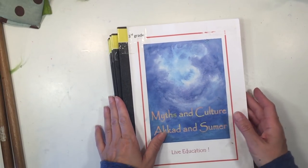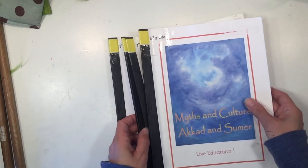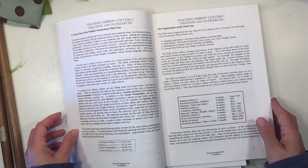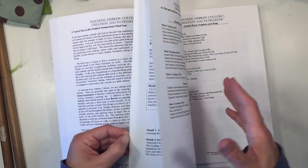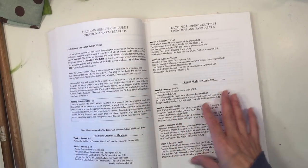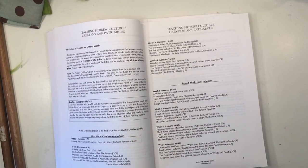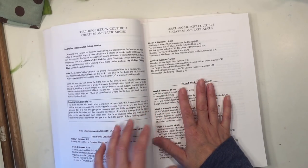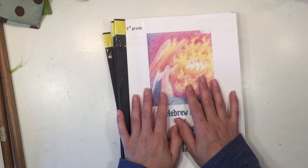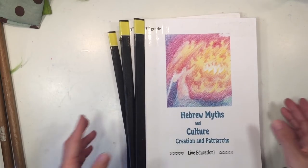The last supply is a book resource that the history curriculum recommends for the Hebrew Myths and Culture blocks — Creation and Patriarchs, and Prophets and Kings. It recommends two resources: a children's Bible and Legends of the Bible. When we did this block we used our own resources — the Prophets of Allah by Ikra Publishing — but the main lesson block does recommend having an additional resource, so that's something you'll want to pick up to complement the lessons in this book.